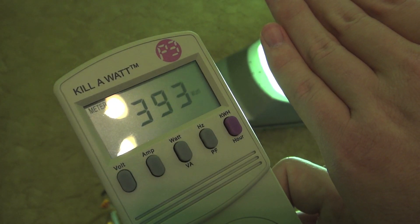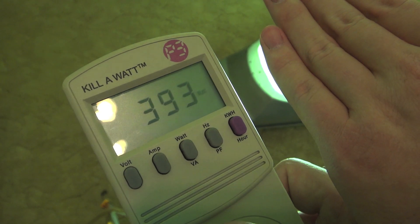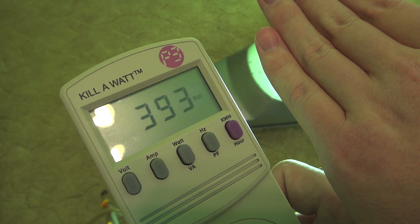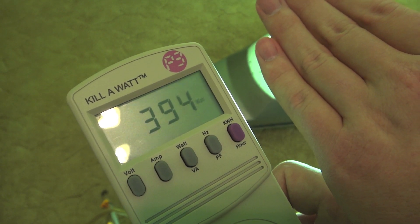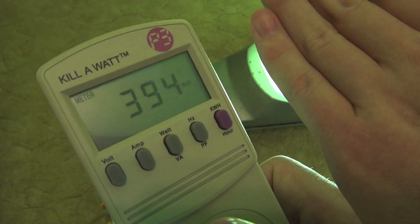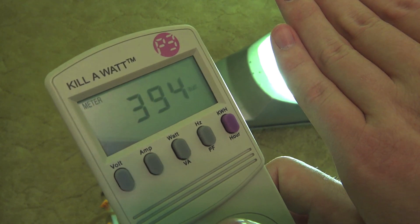The fixture is now at full brightness. And, as you can see, it's not all the way at 400 watts yet, and it's not going all the way over 400 watts. So maybe there's something wrong with the ballast in my Westinghouse OV25, or this fixture is really efficient. I don't know.